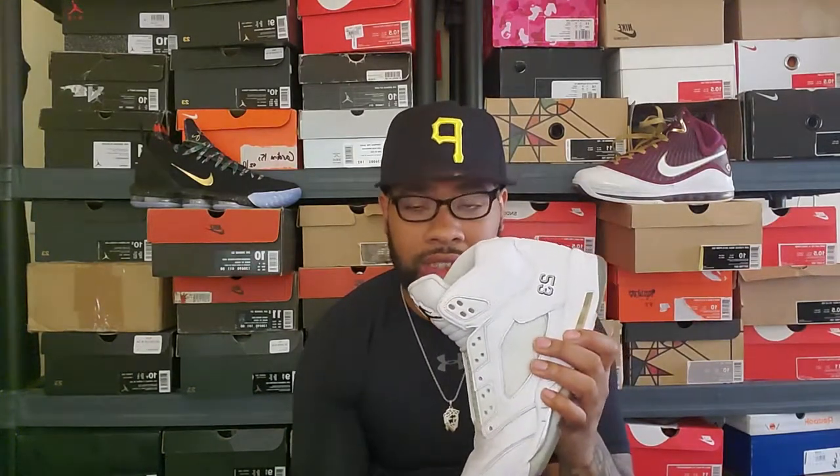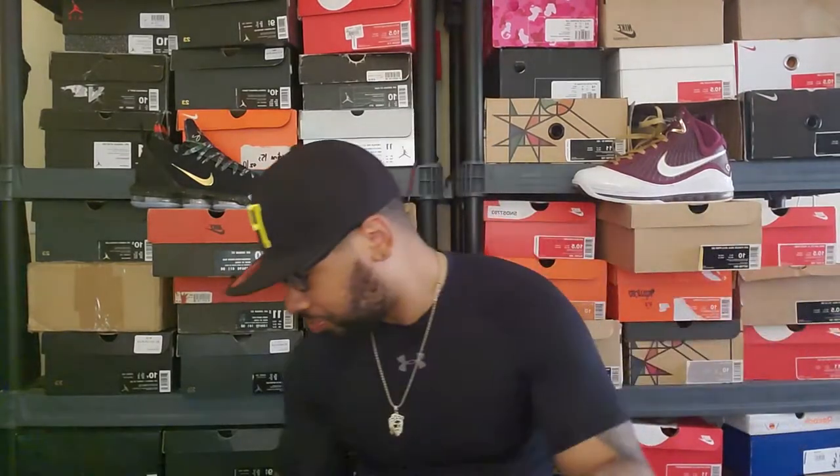I was originally going to customize the 5s into the Motorsport colorway because I'm not paying the ridiculous resale prices for them. Even if I had the money, the shoe is so old that the paint might chip or the midsole could crumble. But I'm actually holding off on that custom now because there's a rumor they're releasing the Motorsport 5s next year, and the way Jordan Brand and Nike have been releasing retros, I wouldn't put it past them.